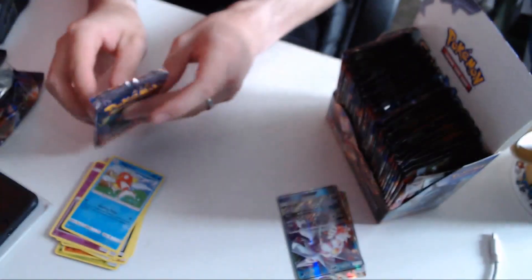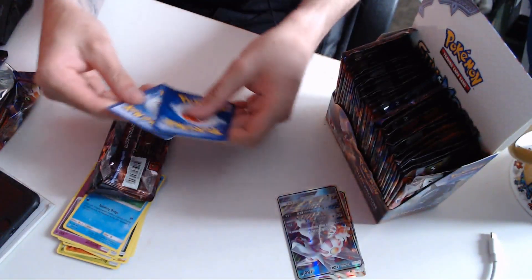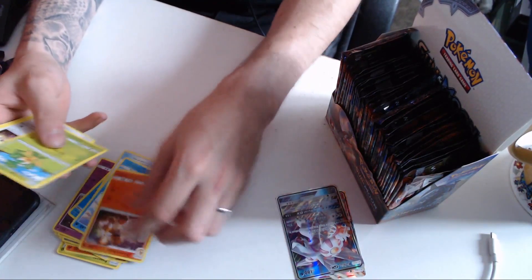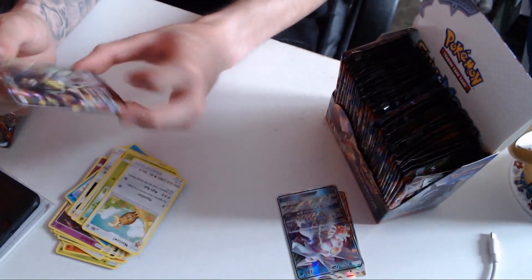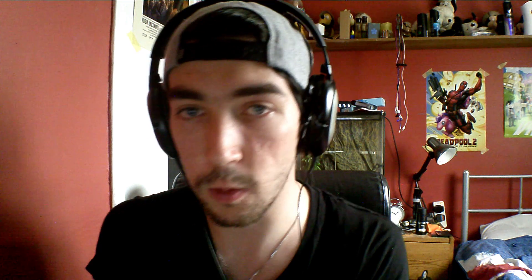Pack number three, we are on a roll. So this one: another Escape Rope, Alolan Vulpix, Charmander, Pansage, Noibat, Lana, Caterpie, Noctowl. And a Zygarde! Beautiful. Look at our Zygarde. Very, very nice.